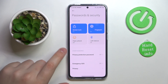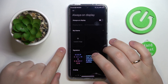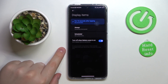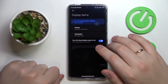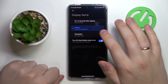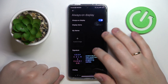Moving on to the next feature: the Always On Display. In order to set it up, enter the respective category in Settings, go to the Always On Display section, and switch the toggle on. After that, you can choose when items will be displayed — either 10 seconds after tapping, always visible, or set a custom schedule for it to switch on and off.